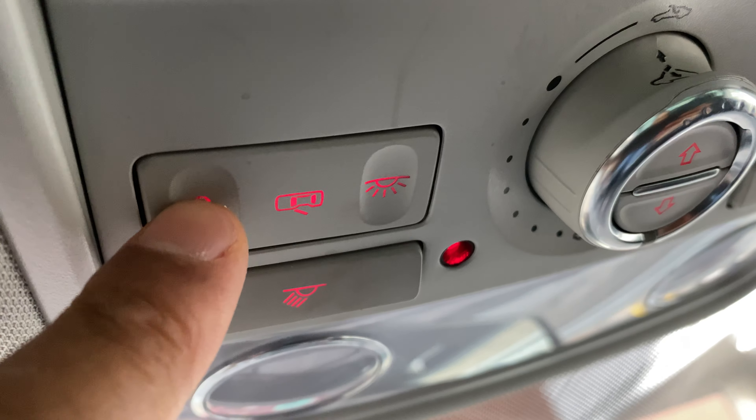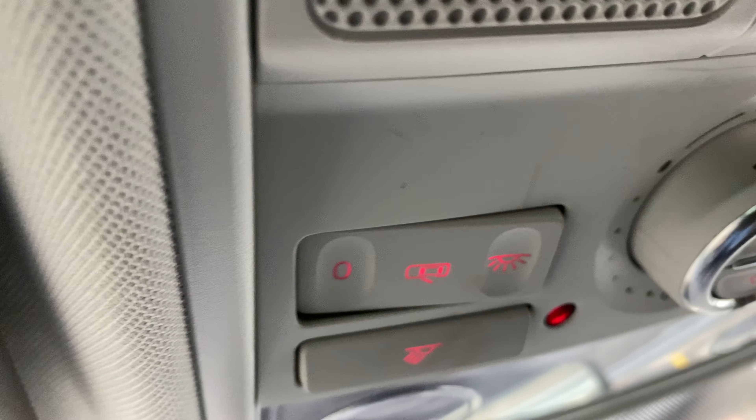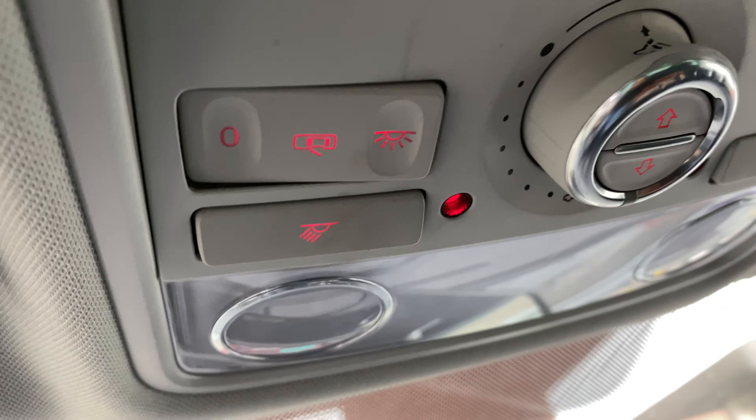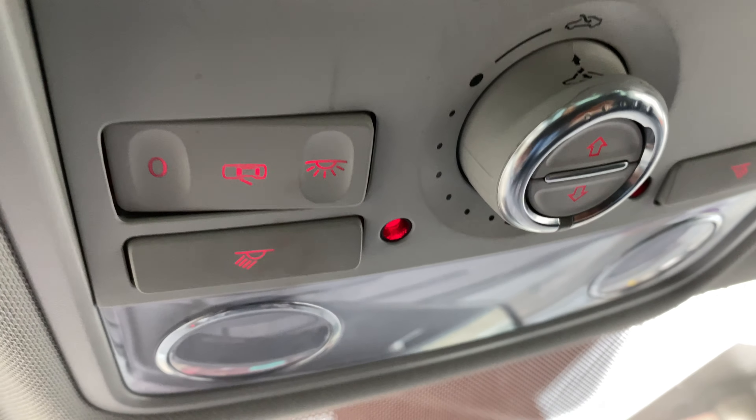To keep the lights from coming on and off when I open and close the door, I can simply go right here to the off setting. And when I open the door, nothing happens. And when I close it, nothing happens because it's in the off setting.